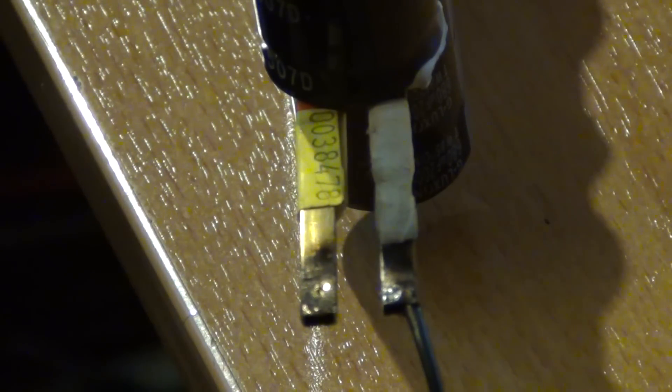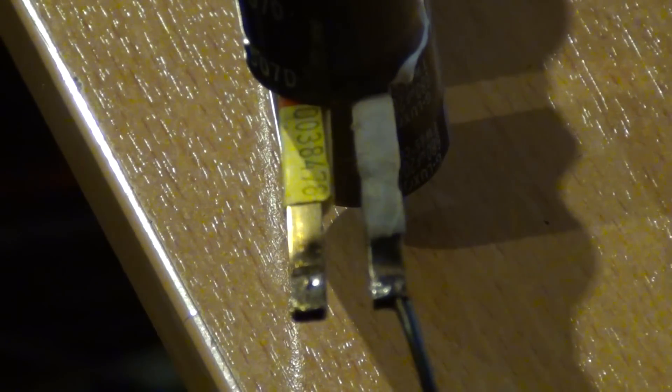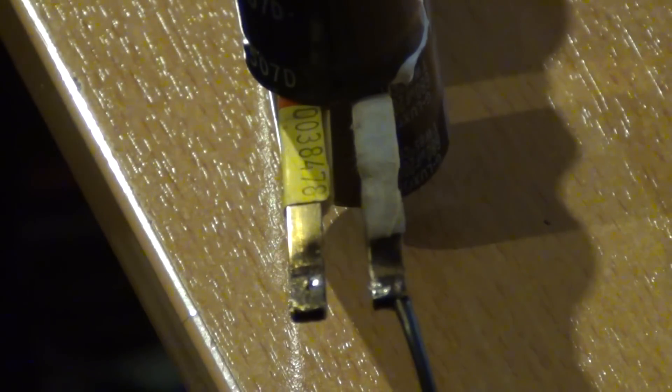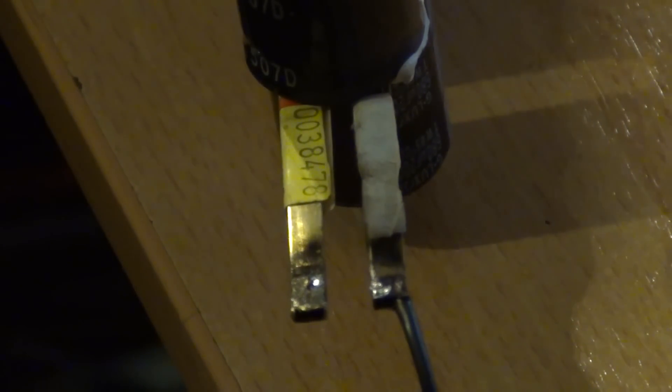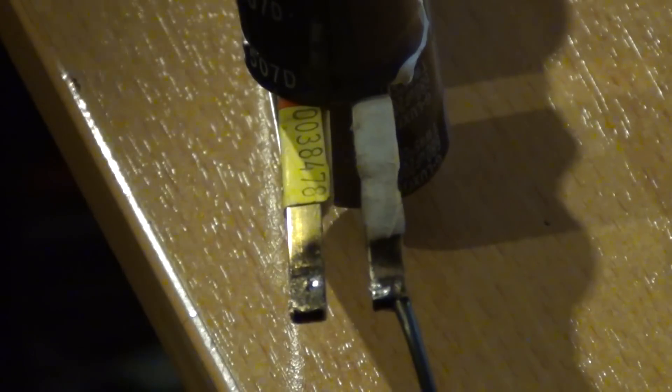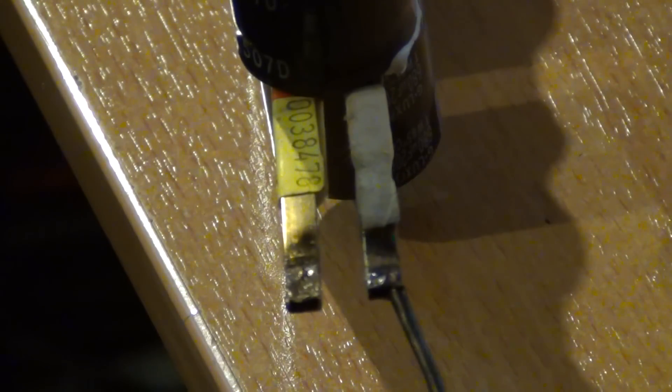Pops and bangs. Go again. Go to 203 volts.